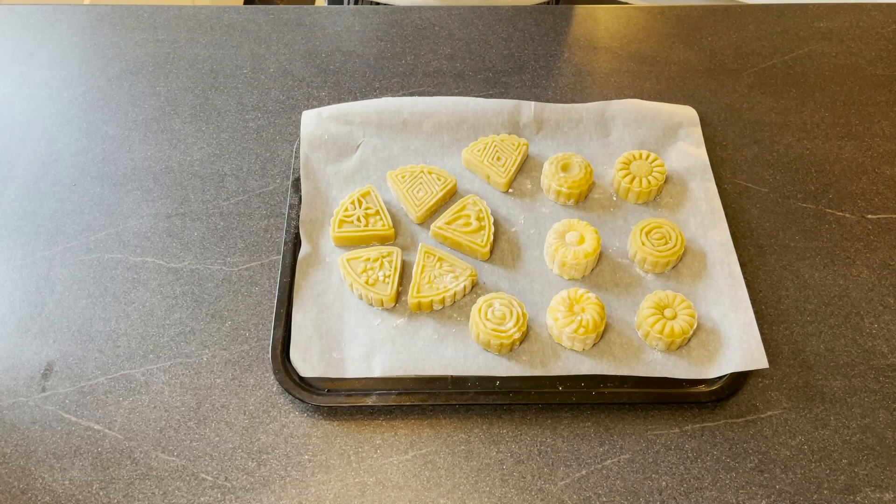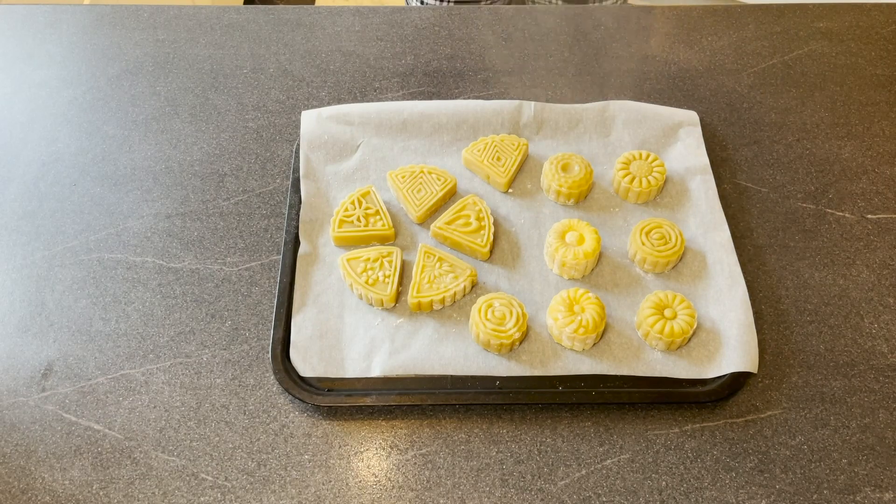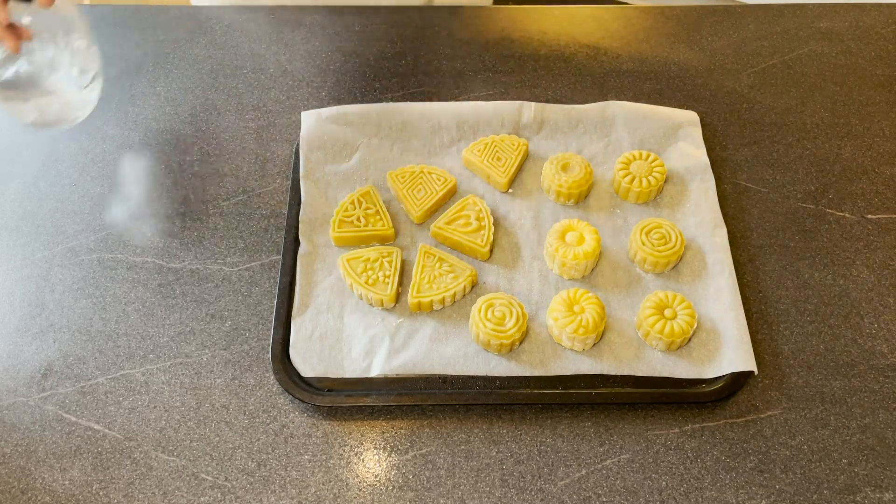The pastry recipe I gave you can make about 13 mooncakes. So now I'm going to quickly make the rest. After a few minutes, all of my mooncakes are done and they are ready to go. Before I put them in the oven, I'm going to use some water to spray on top of them — this step is going to prevent them from cracking. Now my mooncakes are ready to go in the oven. I will see you in 10 minutes.